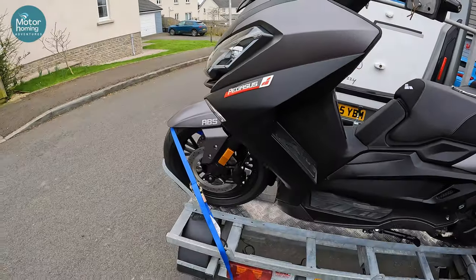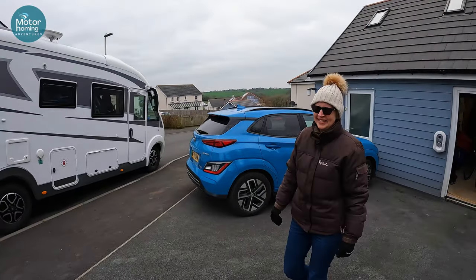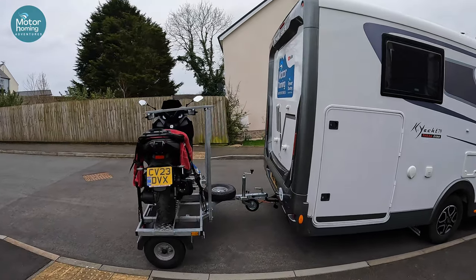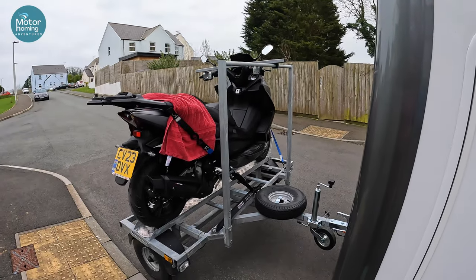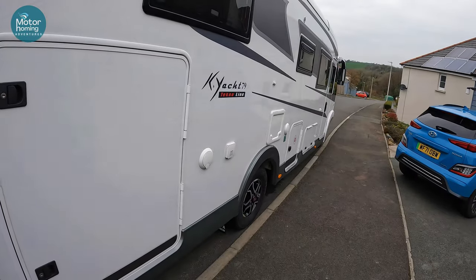I'm getting happier with the setup. What do you reckon? Ready for a spin, are we? Yeah, let's give it a go. That's a bit scary, isn't it? You think: have I done up all the straps? And is it tight? Is it ready to go? One way to find out. Let's do it — let's go for a spin.